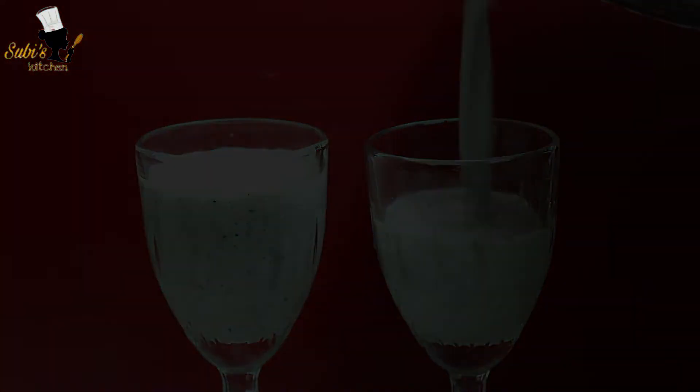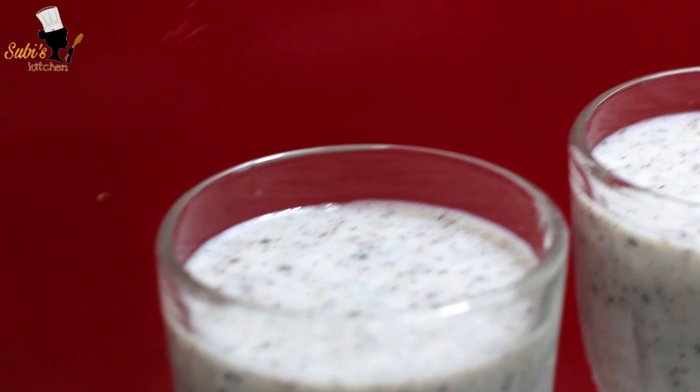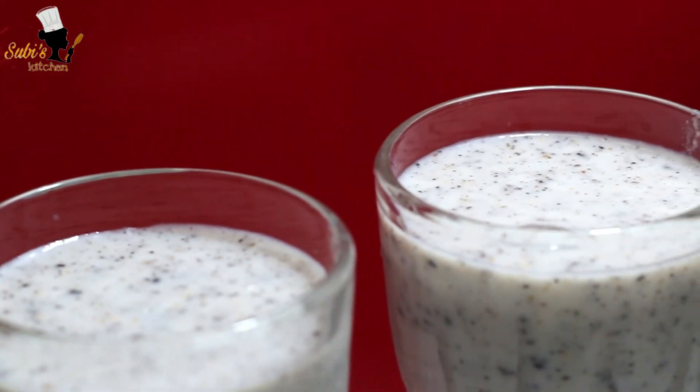Put it in a serving glass, put it in a cup of water, and it will taste it. I have put it in a cup of water and it will taste it.